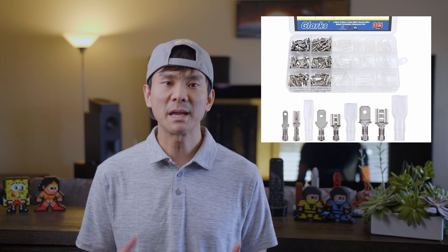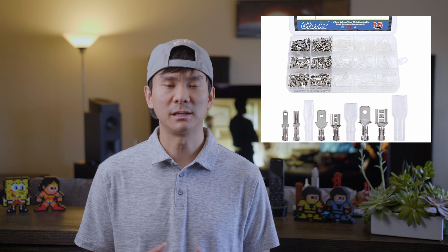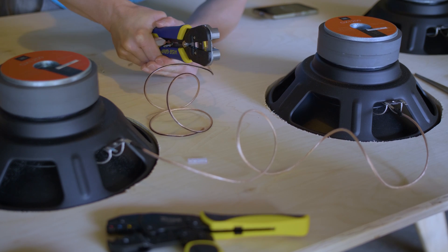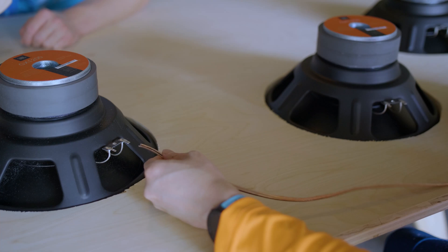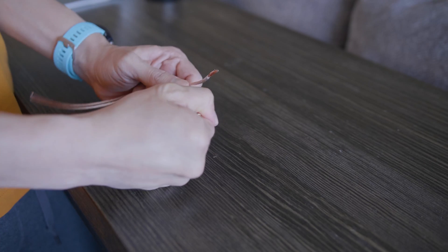The JBL GX1200 takes spade connectors for the drivers. I bought the crimp-on kit listed in the guide, which has multiple sizes needed for this project — you'll need the female ends and crimp them to your speaker wire. If you want a more solid connection, you might want to solder your connections. I used the crimp connectors and then wrapped them with electrical tape. I used 16-gauge wire for this project since my runs are not all that long. Speakon connectors are much more solid than your run-of-the-mill banana plugs and it was nice to work with this type of connector.